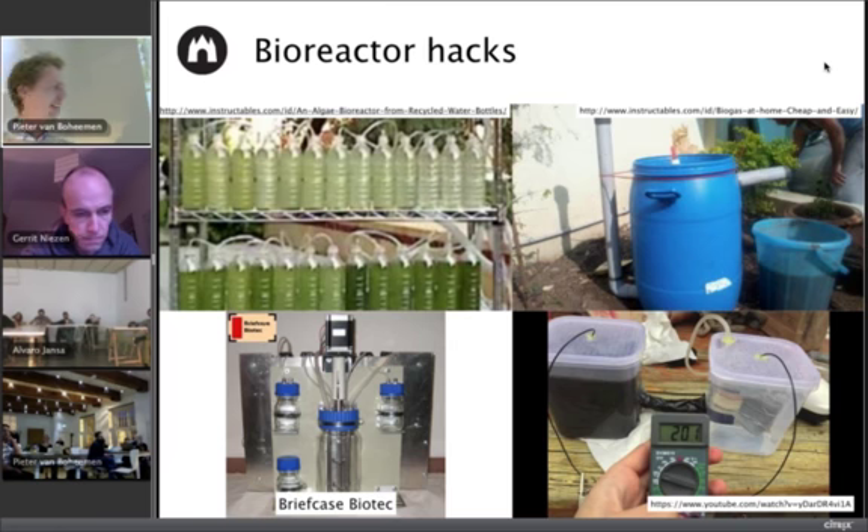This is made by a company — some hackers at a biohack space in Austria, OpenBioLab Graz — and they have a company called Briefcase Biotech. They make small bottle-based bioreactors that are mixed and have two bottles that can feed into the reactor, so you can run it as a chemostat or a fed-batch, depending on what you want. There's a steerer here — a simple stepper motor — so it's a stirred bioreactor.